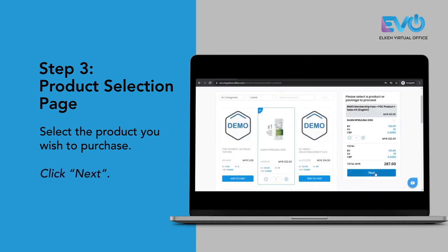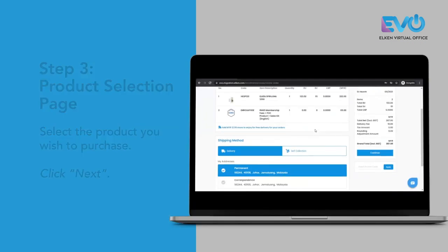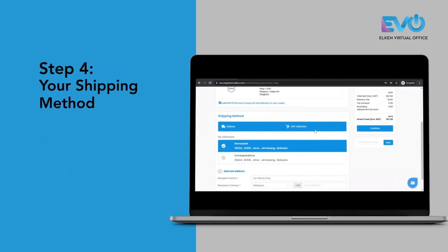Once you have selected your product, just click next and select your shipping method.